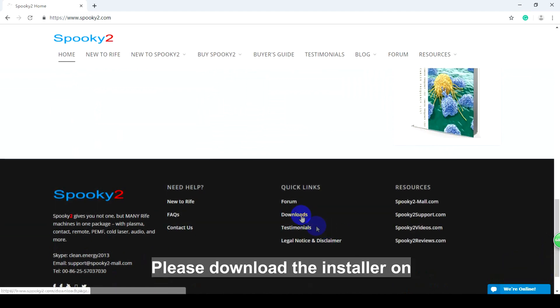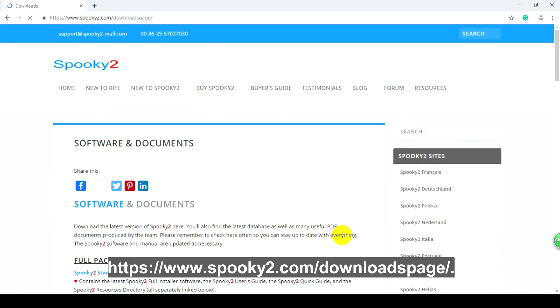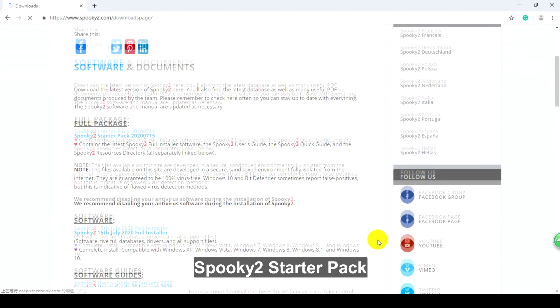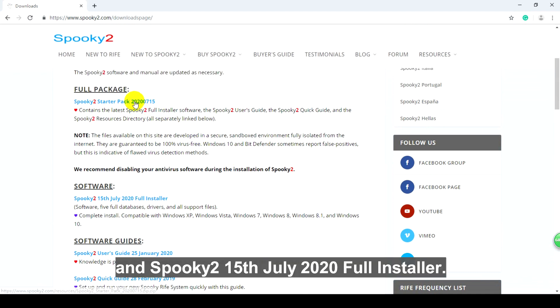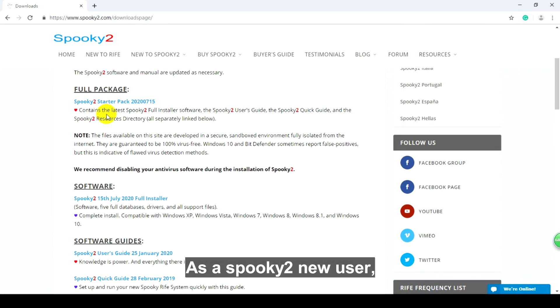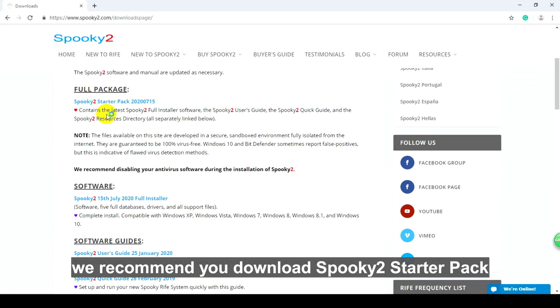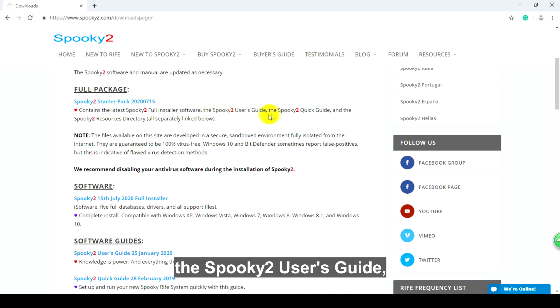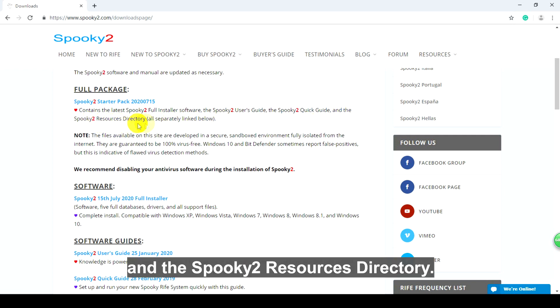Please download the installer on https://www.spooky2.com downloads page. There are two options: Spooky2 Starter Pack and Spooky2 Full Installer. As a new Spooky2 user, we recommend you download the Spooky2 Starter Pack, which contains the latest Spooky2 Full Installer software, the Spooky2 Users Guide, the Spooky2 Quick Guide, and the Spooky2 Resources directory. We can left-click to download it.